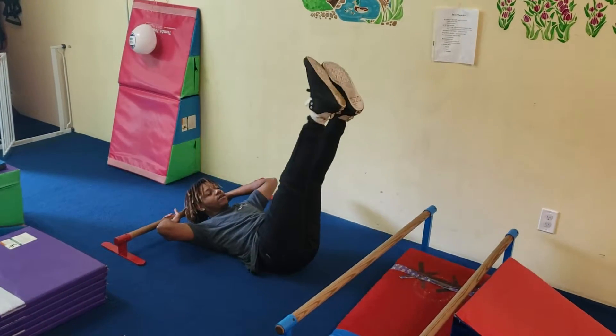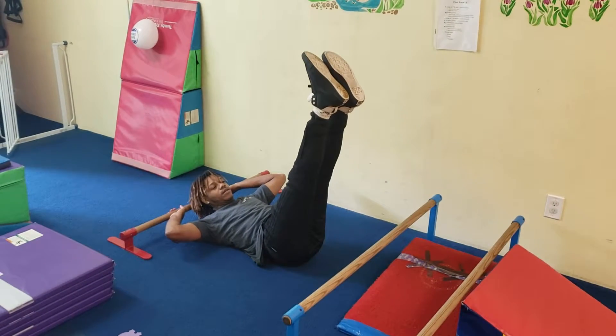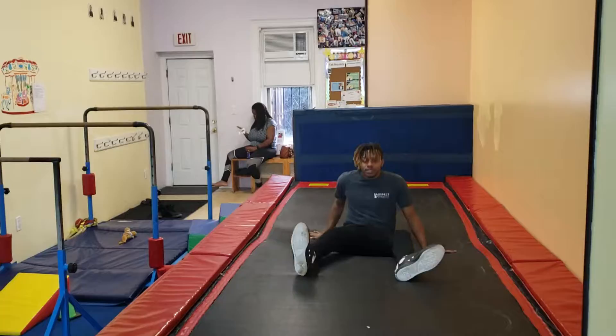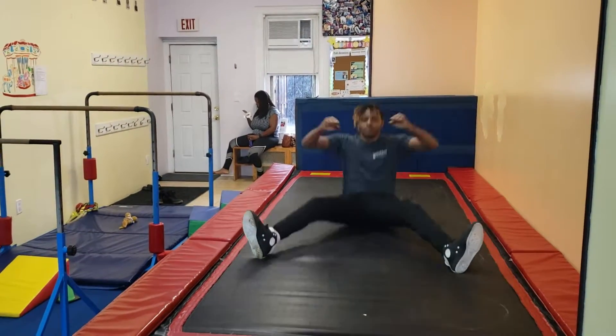If there's not enough space you can skip this station — just a heads up because it's a little tight with the front of the room. And straddle, and it's bouncing, bouncing, bouncing.